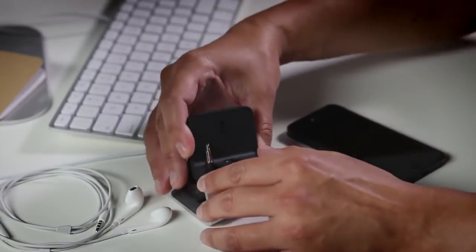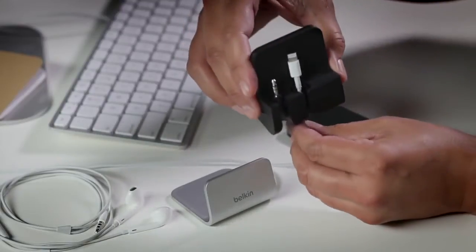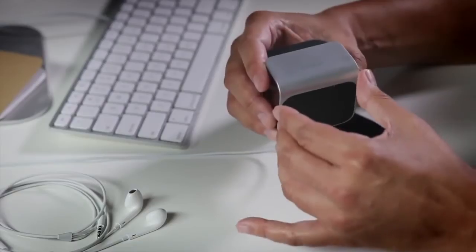First, remove the magnetically attached base. Then, feed the lightning cable that came with your iPhone 5 through the cable channel. Next, replace the base.